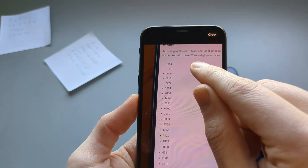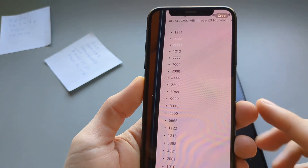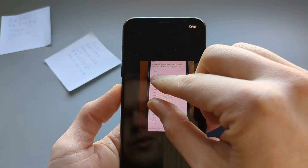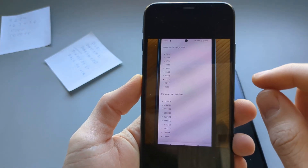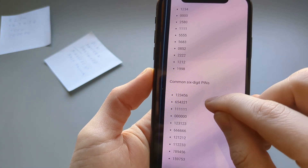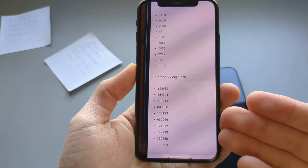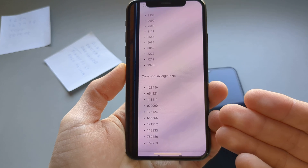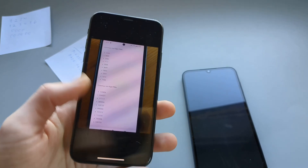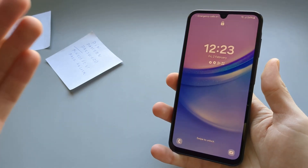According to research, 26% of phones are locked with these four-digit PINs, so you can pause the video and try all of them. I also have some more common six-digit ones here, because mostly people enter four digits but you can also enter six digits on this phone. You can try going through this list and you have a good chance of actually unlocking your phone, because again, people are lazy basically.